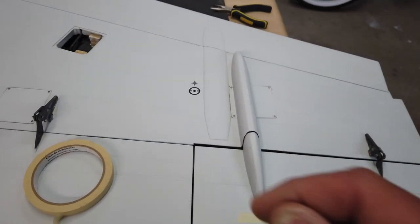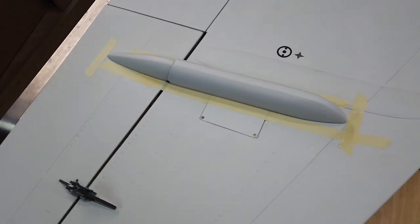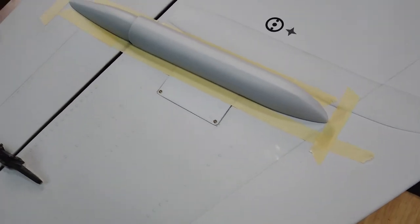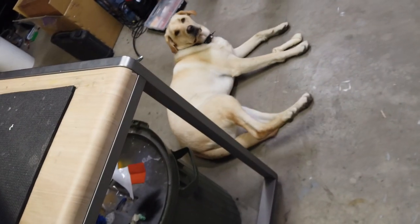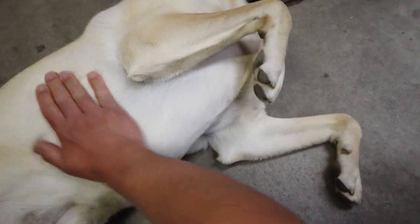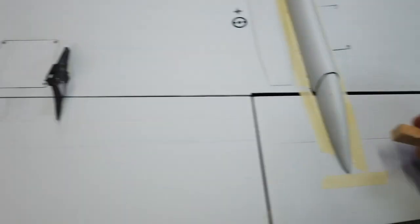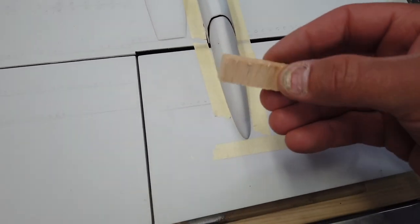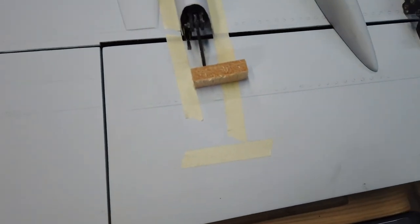So I've taped everything off and marked all the limits. What we need to figure out now is — oh, Luna needs a belly rub. Okay, belly rub for Luna. Sometimes she just needs the belly rub. There's lots of different ways to do this, but I think what I'm going to do is use basswood. Everybody's been making fun of me for the way I said 'decals,' not 'decals.'